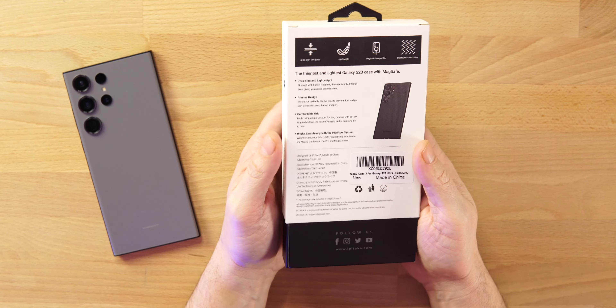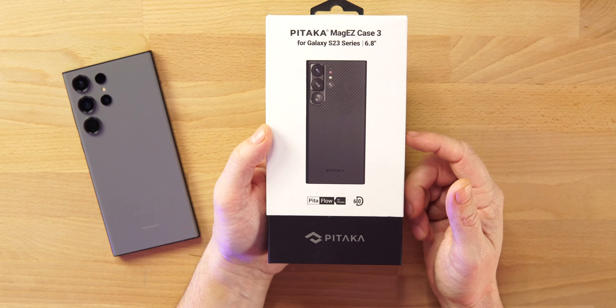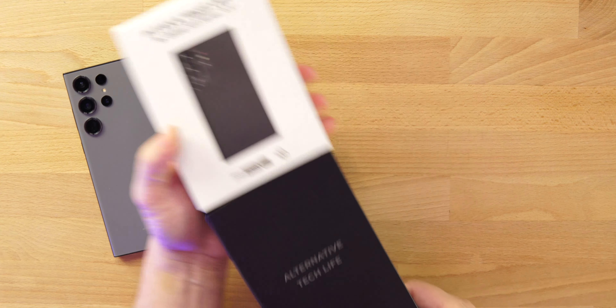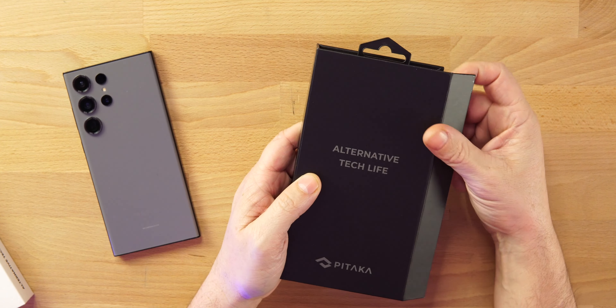One thing I'm excited about — you guys know I like thin cases. I like to use the phone like there's really no case on it. I'm not worried about dropping my phone; I rarely ever do, knock on wood. But I do need it to protect against scratching, and I really need it for grip because we all know how slippery these phones are. The Mag-Easy Case 3 is 32% thinner and 20% lighter than even last year's cases, and those were already some of the lightest in the tech space.